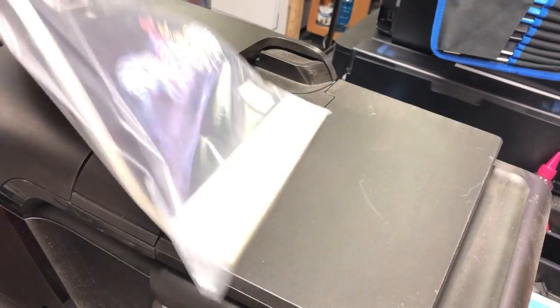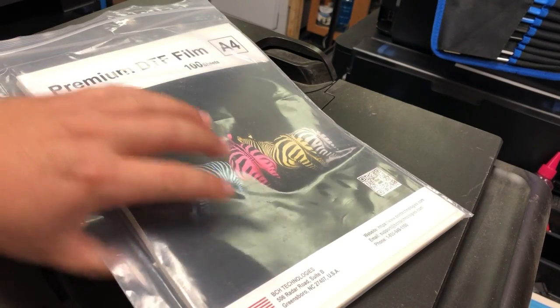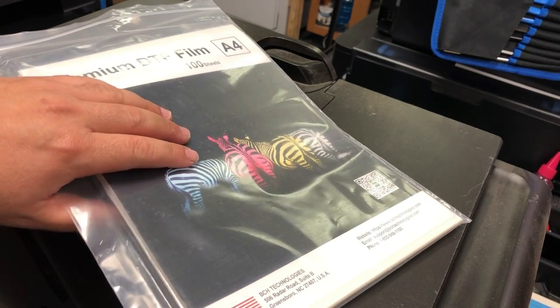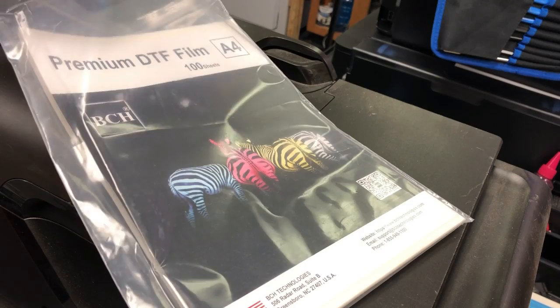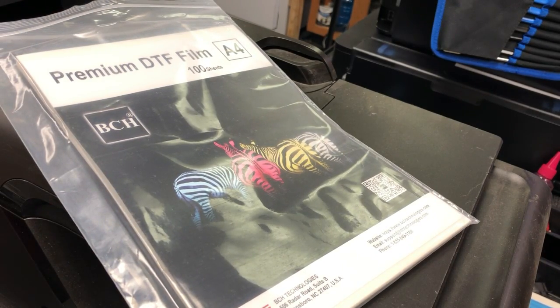The second clue is that normally the manufacturer is going to put their labels on the back side, the non-printing side, so the cover will not scratch the coating. Of course, it's a matter of common sense.